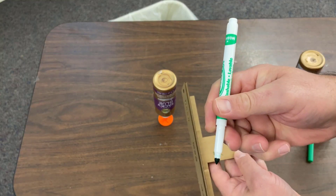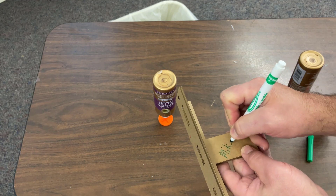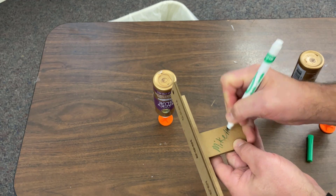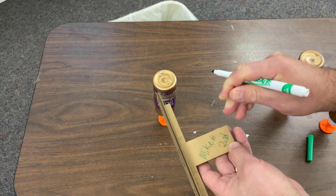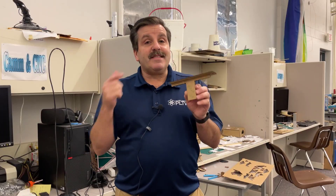While you're waiting for it to dry, make sure you grab one of my markers and put your name. I'm gonna put H, and then also put the hour that you're in. If you're in second hour, you do not have to write it anywhere else.